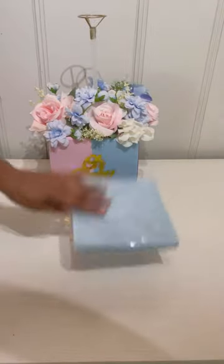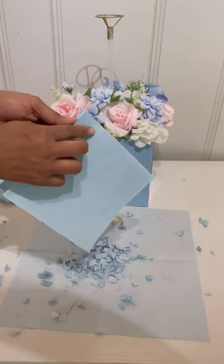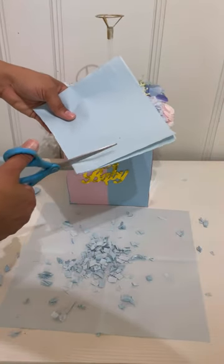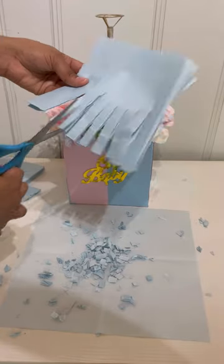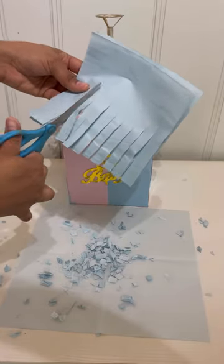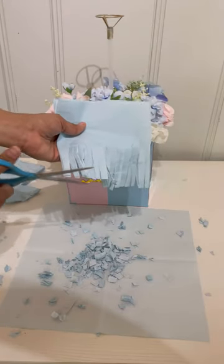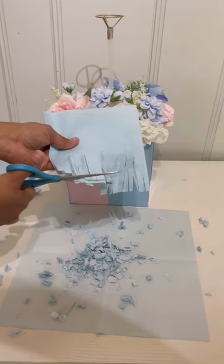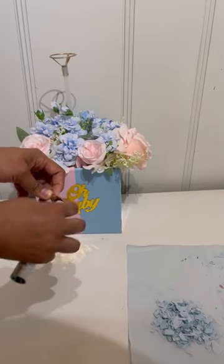I'm taking some tissue — you don't have to do this if you find something else to put inside the balloon, but I couldn't find anything to pop it with, so I took some tissues. This is an inexpensive way to do it. I'm going to cut it into very small pieces so the little pieces can come out when it pops. Make sure to make enough of this.